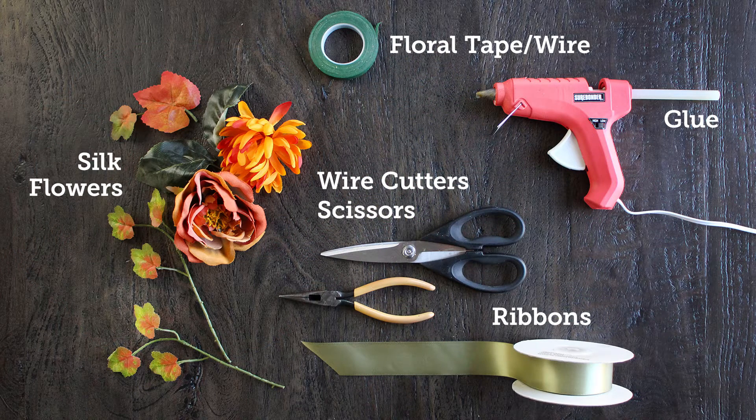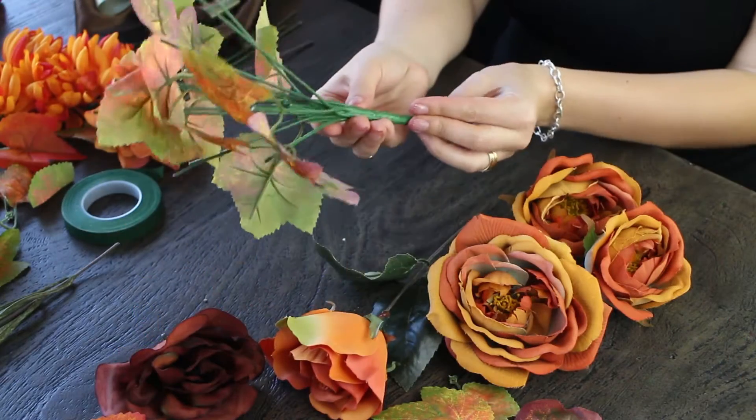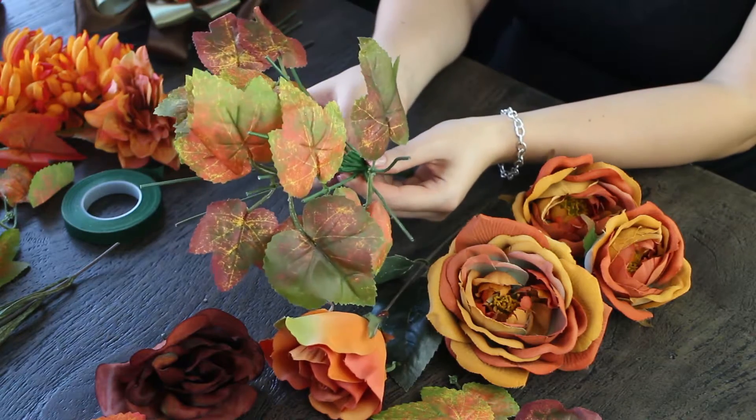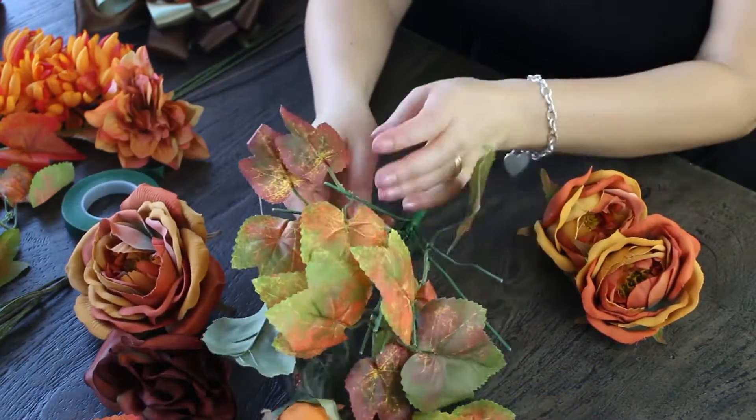Today we are working on our pew bow decorations, which can also double as door decorations or table decorations — really whatever you'd like to do with it, you can use it as a decoration.